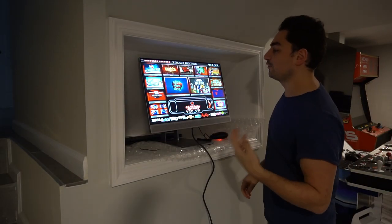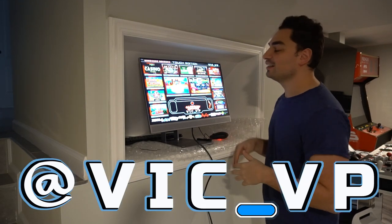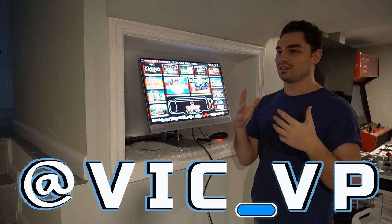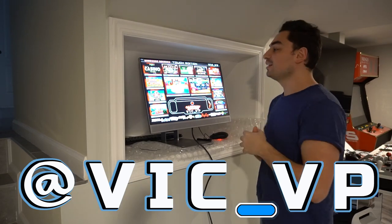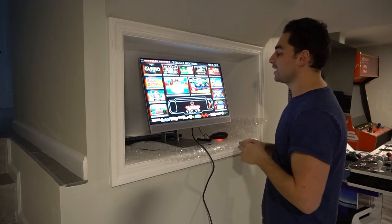Alright guys, you know the drill. If you are not following me on all the social media, what are you waiting for? Be sure to follow me at Vic underscore VP. I actually have a very good trend going on as far as when videos get uploaded versus when I film them. So if you were following, you would have seen this way before this video actually goes out.